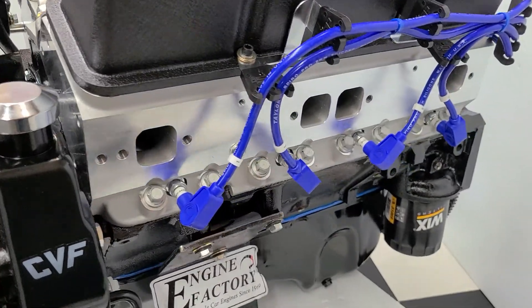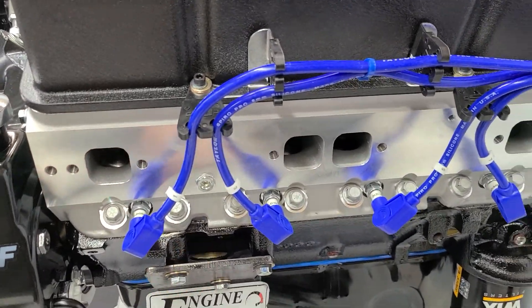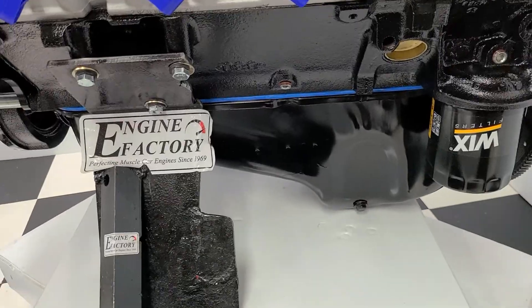Aluminum cylinder heads are on there, Taylor ignition wires in blue, all the wire markers installed, and the proper oil pan for the '71 Monte Carlo.